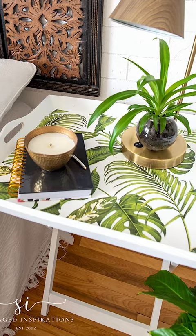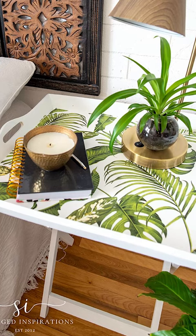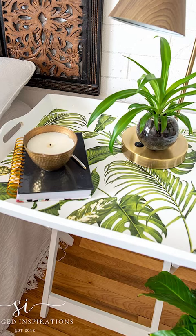To seal and protect, I used clear wax, and here's how it all came together. It's such a simple little project but turned out so sweet. I can't wait to hear what you think.